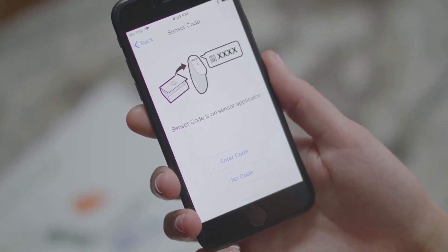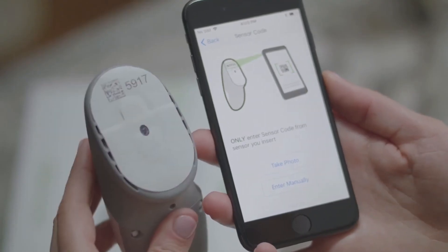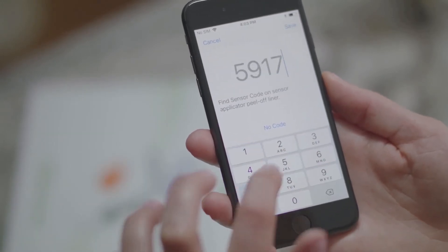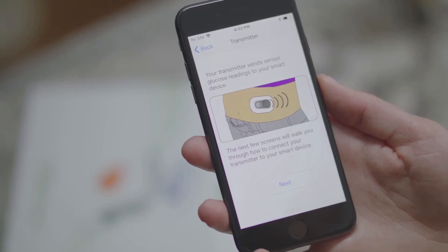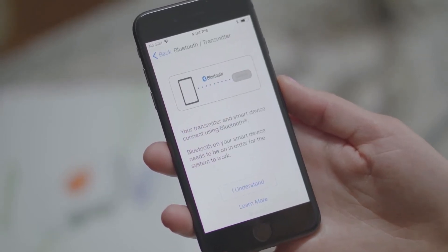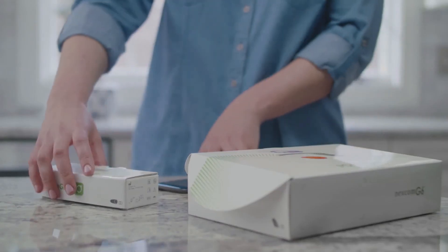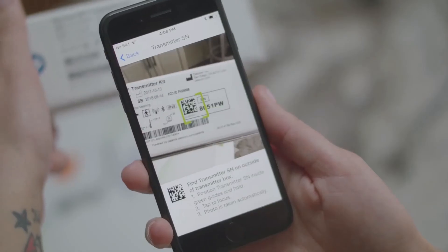Next, I need to enter a sensor code. My sensor code is on the sensor applicator. The next few screens walk you through connecting your transmitter to your smart device. Your transmitter and smart device connect using Bluetooth. The app automatically checks to see if your Bluetooth is on. Next, you need to enter your transmitter serial number. The serial number is on the back of your transmitter box. That's it for app setup.